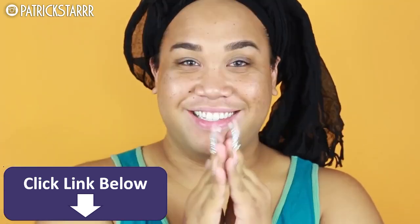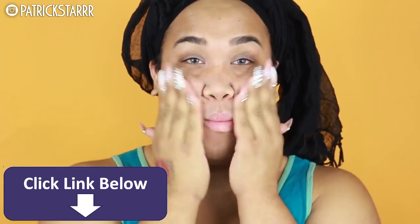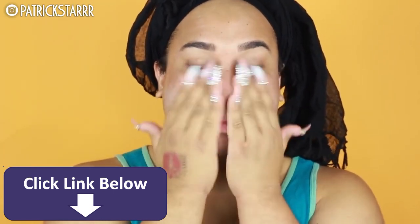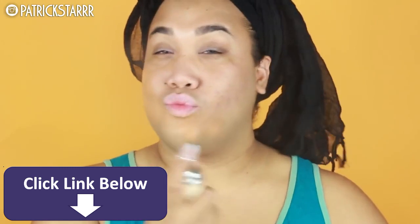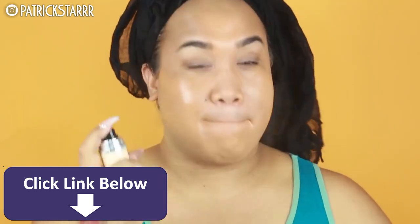Next I'm gonna take my Professional by Benefit. This is a lifesaver for pictures and videos — I love it because it makes my skin look super smooth, and I'm applying that on my cheeks. Now for foundation I'm gonna take my favorite foundation ever, the Dior Air Flash. This is super pricey — it is $62 — but I'm just gonna spray this all over the face.